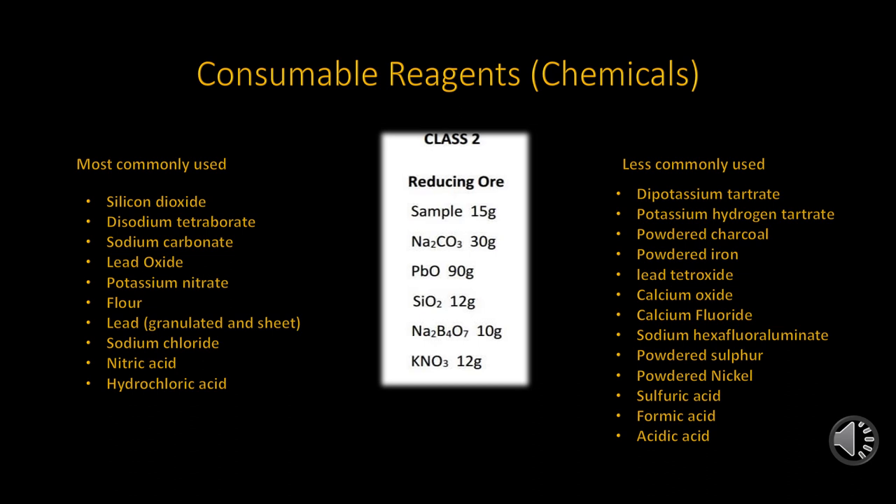Powdered charcoal is usually replaced with flour, but under certain conditions the charcoal is still required. Instead of powdered iron, iron nails and iron bars, or even pipes, are sometimes substituted. Lead tetroxide is called red lead by the old timers, and calcium oxide is just plainly powdered limestone, or simply lime. The common name for calcium fluoride is fluorospar, and the sodium hexafluoroaluminate is cryolite. The powdered sulfur is used in the nickel sulfide fusion methods, along with the nickel oxide or powdered nickel. The acids still used for special applications are sulfuric, formic, and acetic acids. All will be explained in greater detail in an upcoming presentation.